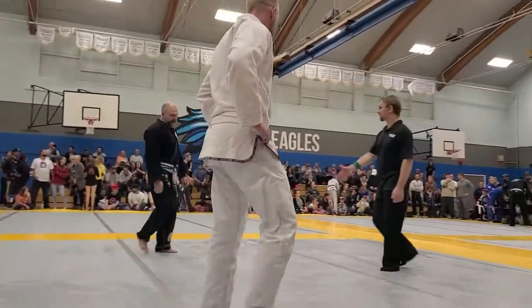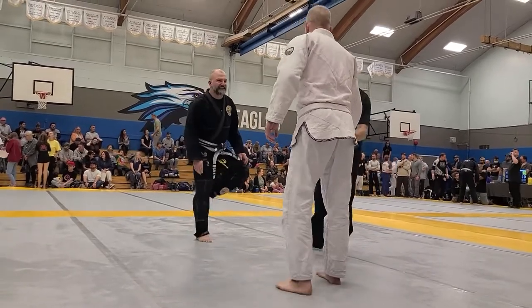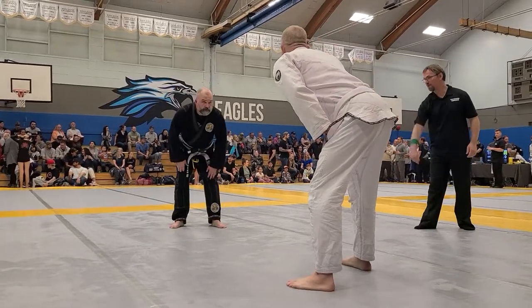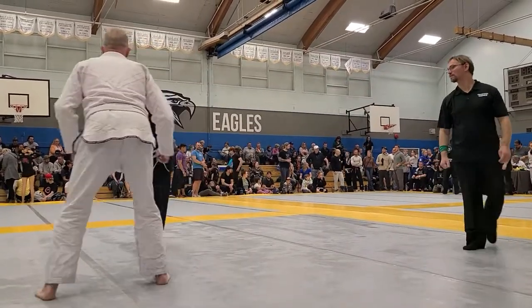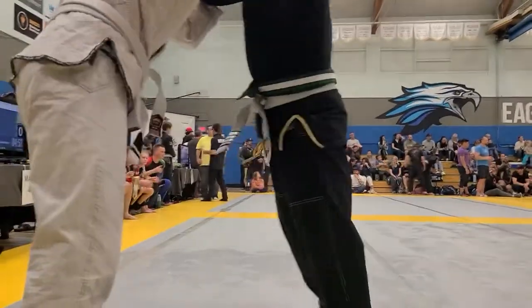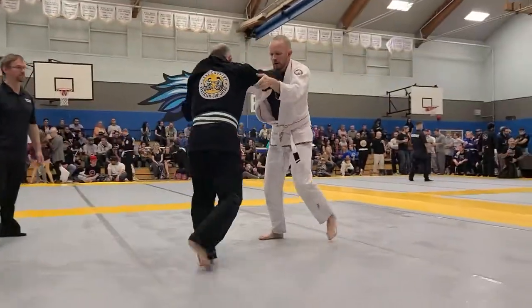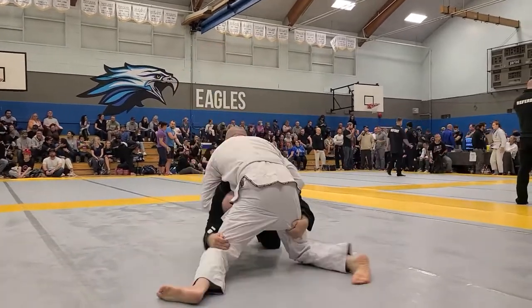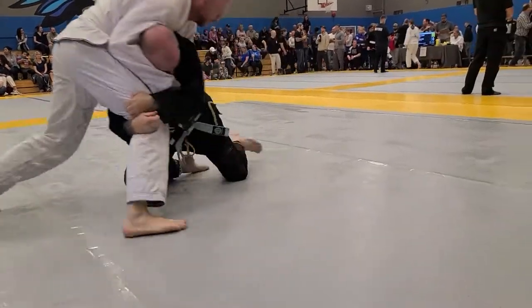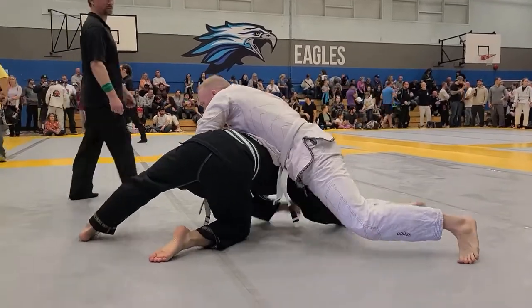Come on! Nice! Drop to the back, Wes. Cross face, kick that leg back. Kick that leg back. Hard, hard, nice.